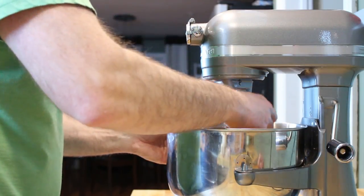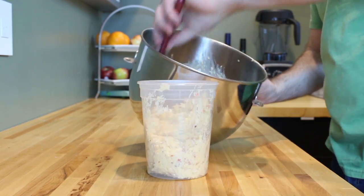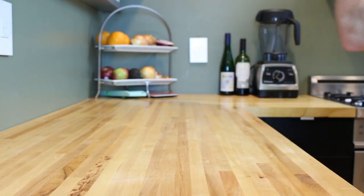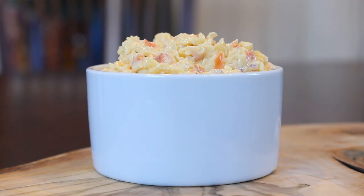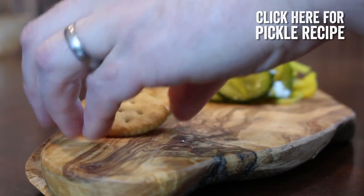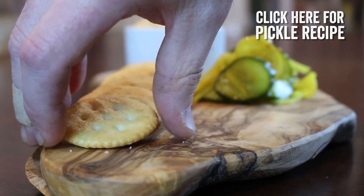Once all of the ingredients are thoroughly combined, go ahead and transfer your pimento cheese to a container and chill it for about an hour. This way the cheese spread has a chance to thicken up and the flavors can mingle for a bit. Once the pimento cheese is ready, go ahead and serve it with some delicious house-made bread and butter pickles and some Ritz crackers. I've included a link to that pickle recipe in the upper right hand corner, so please check it out.